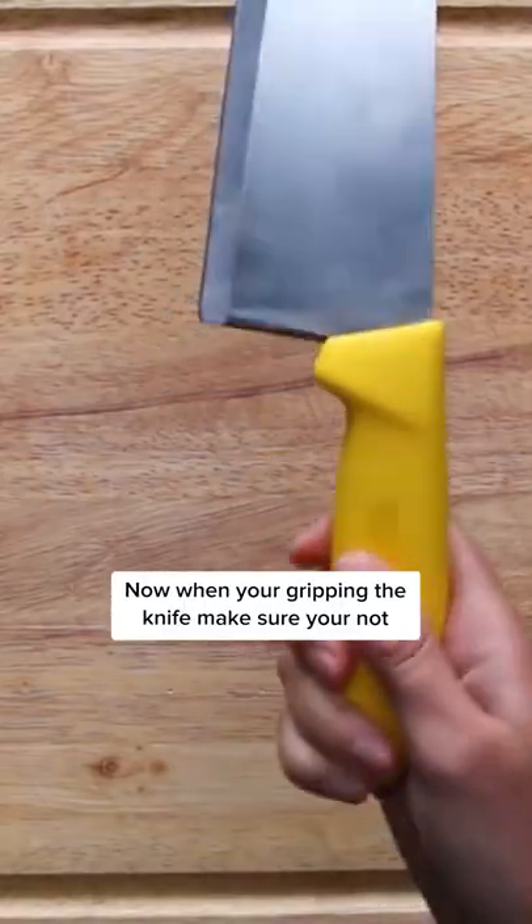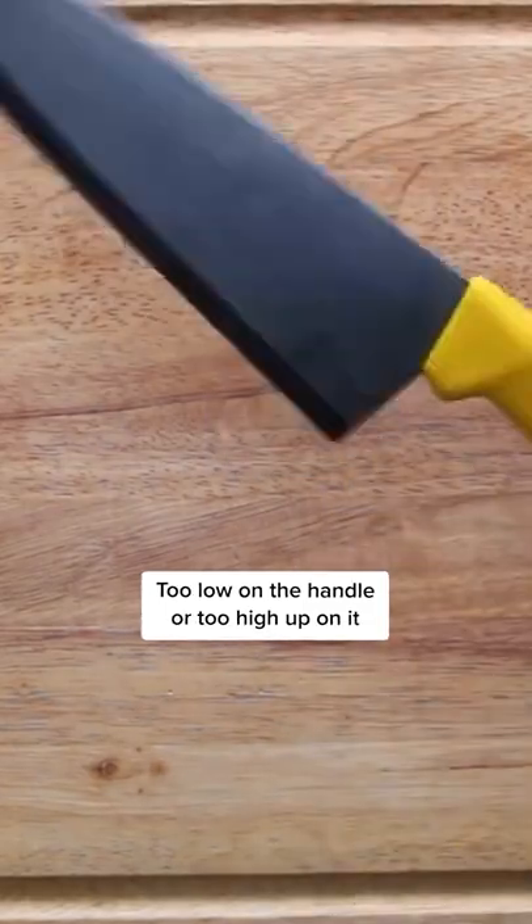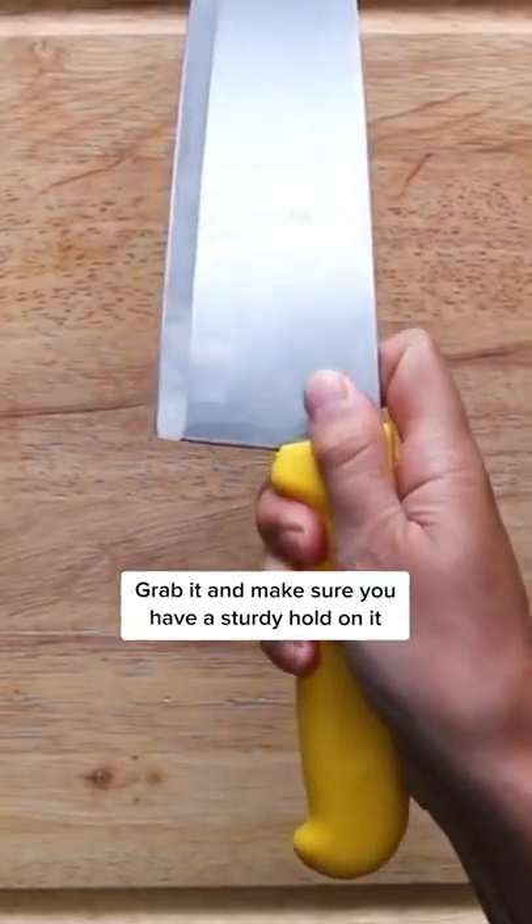When you're gripping the knife, make sure you're not too low on the handle or too high up on it. Grab it and make sure you have a sturdy hold on it.